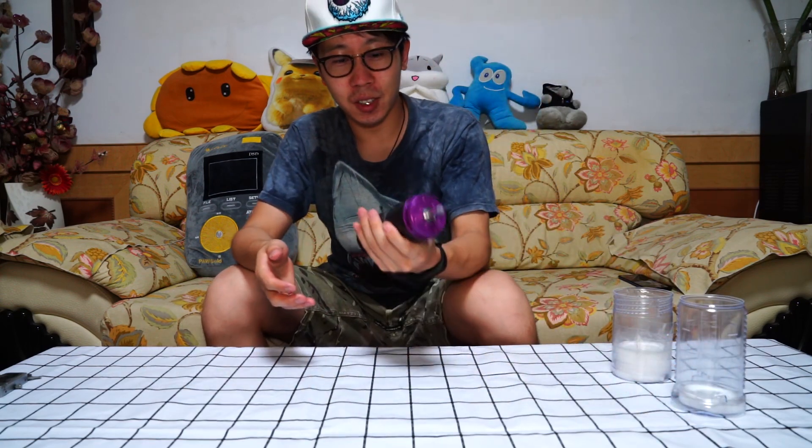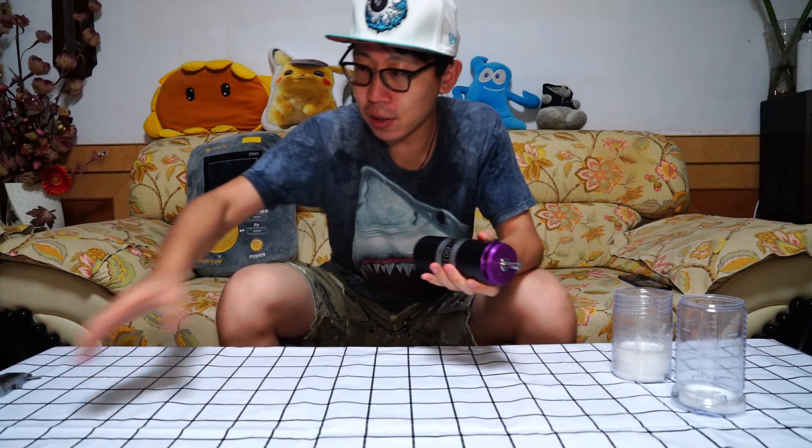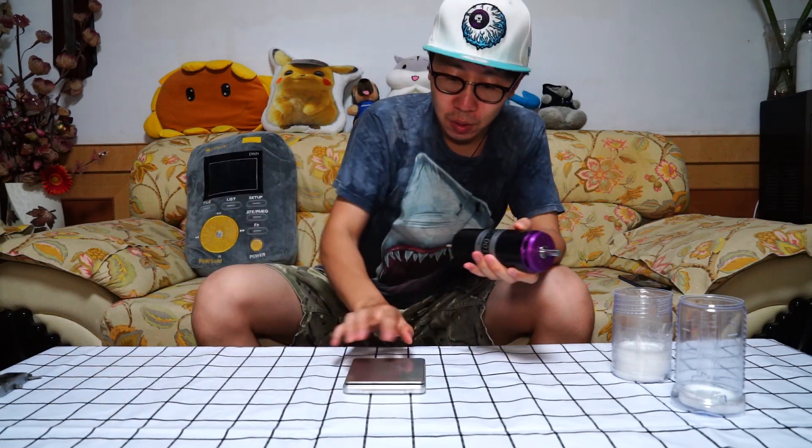It's so big. It's so heavy. Now let's test it.